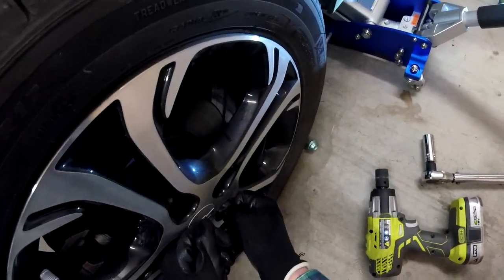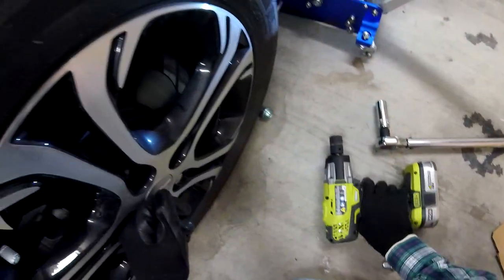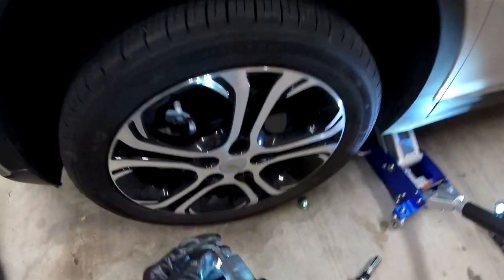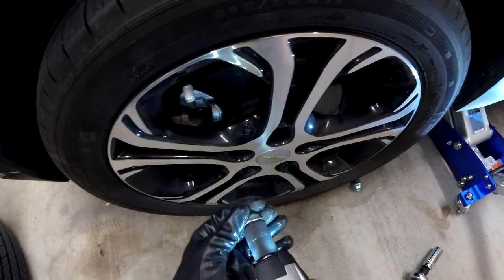Notice how when you mount the wheel to the hub, the bottom half of the wheel wants to kick out. It's better if you put the lower nuts on first to cinch that up.